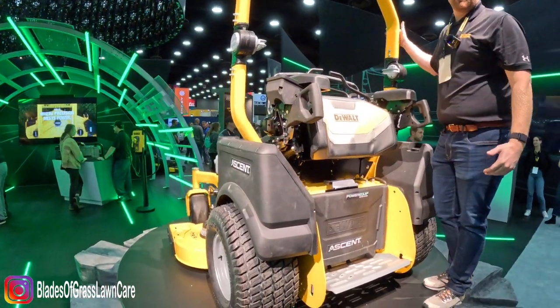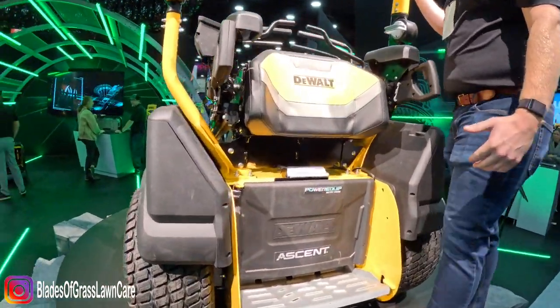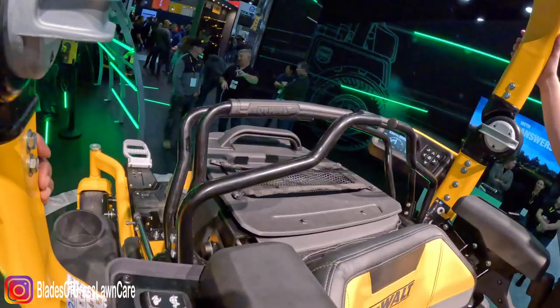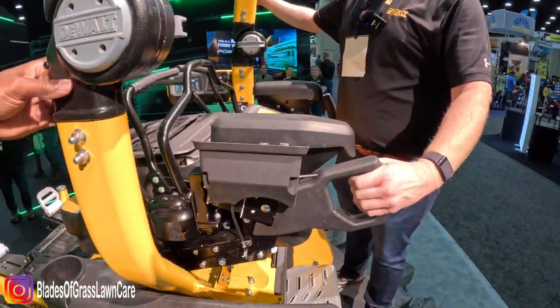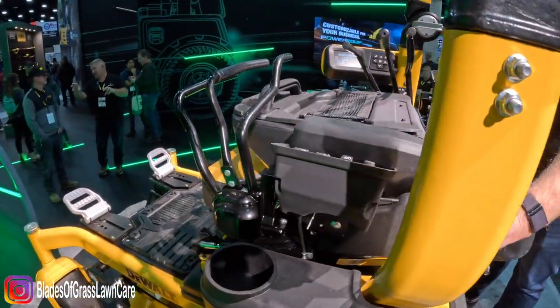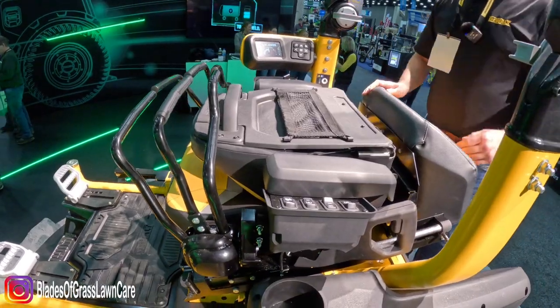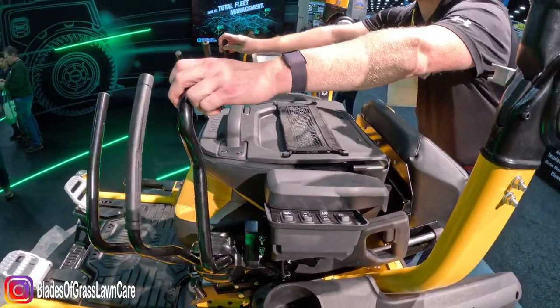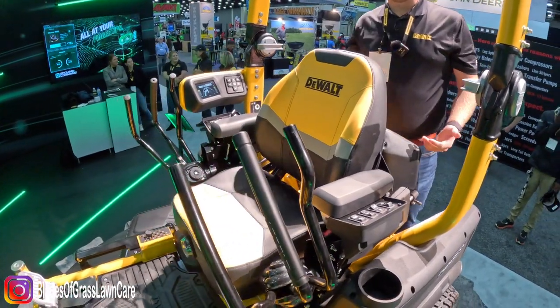As you can see, the controls are currently in the stand-on position. To convert to the seated position, you simply grab onto this handle, pull the trigger, and the controls slide down and lock into place. What's left is to get the seat in the right spot — the seat just flips up and you're ready to mow in the seated position.